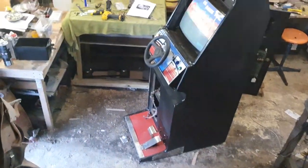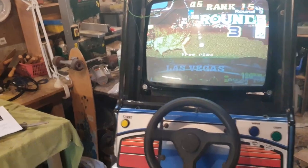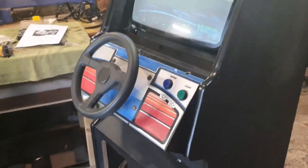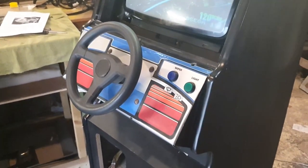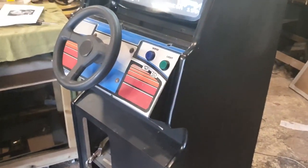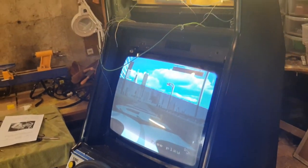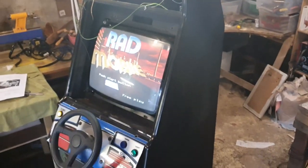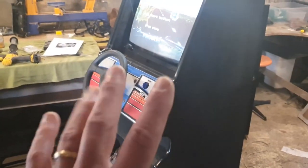Will check through spares first; if nothing suitable, will recap this chassis. Need to start thinking cosmetics — order marquee art, reconnect the audio, secure everything back down, and decide what to do with the control panel. That control panel is the next job: leave it as Rad Mobile or convert to Turbo Outrun. Cosmetics is going to be next — and here's Fiona.